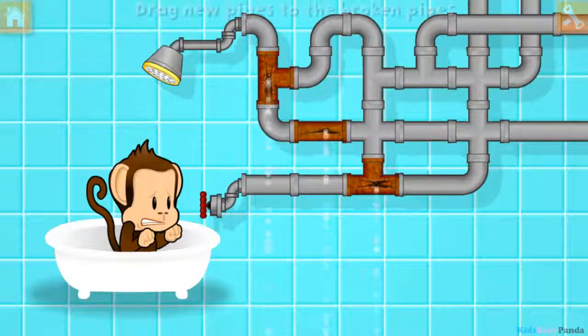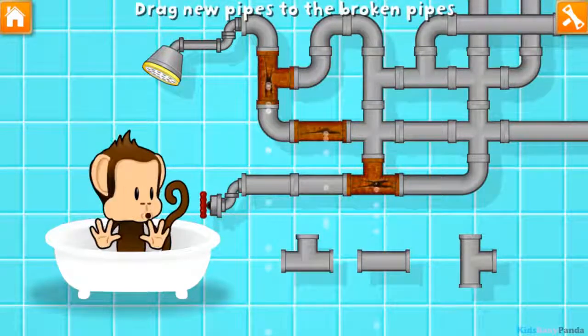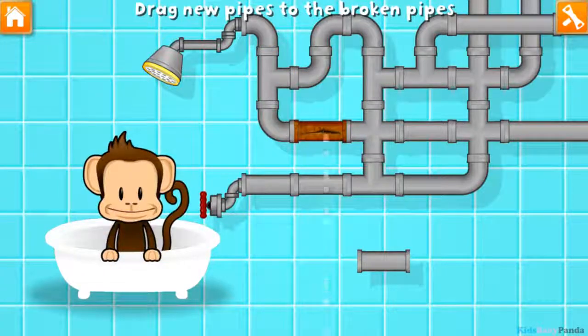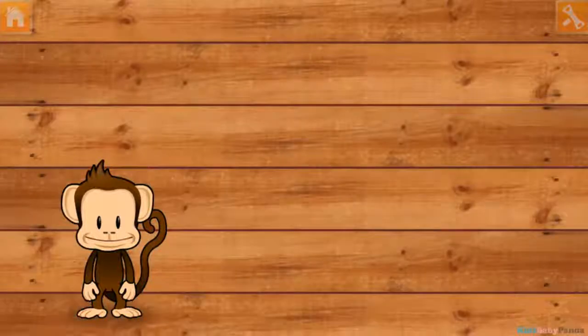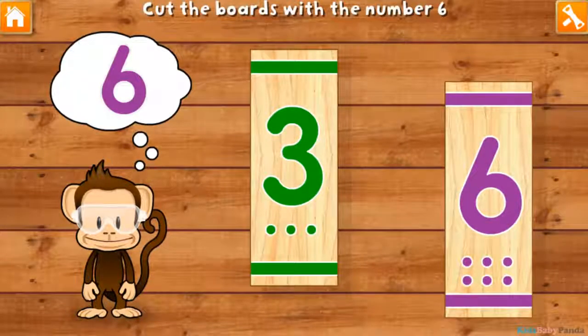Oh, Monkey broke the pipes! Let's fix it with these new pieces. Uh-oh! Use your finger to cut the boards with the number six. Three! Six!